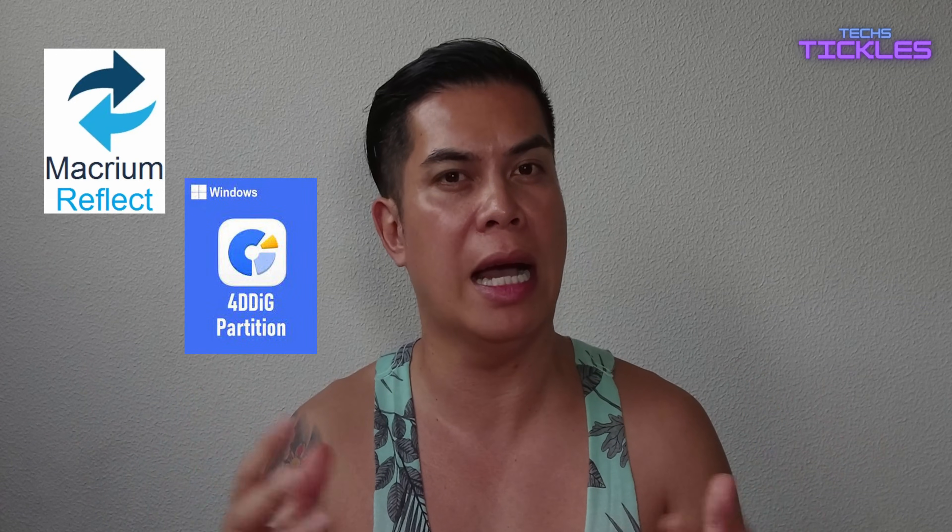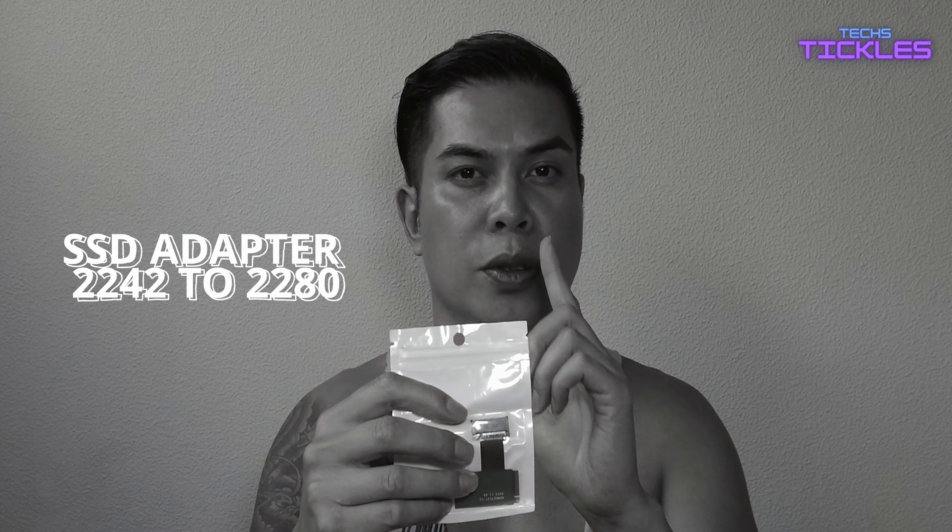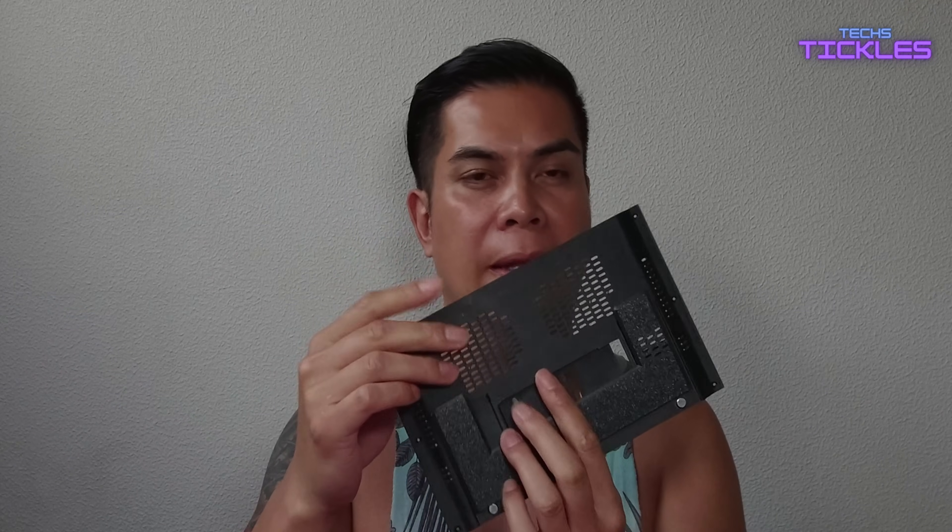All right, let's get down to business. What you'll need for this upgrade is obviously a replacement SSD — I'm using a 2280 M.2 NVMe SSD. You'll need a Philips screwdriver PH-00, or at least PH-0. You will need some plastic pry tools to open the device, and an SSD cloning software like Macrium Reflect, 4DDiG Partition Manager, or similar backup software. You'll also need the Legion Go adapter converter board for 2242 to 2280, plus the custom backplate — the link will be in the description.